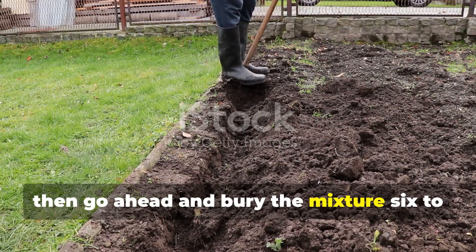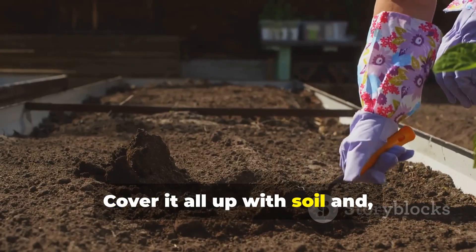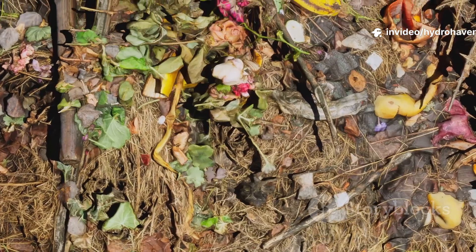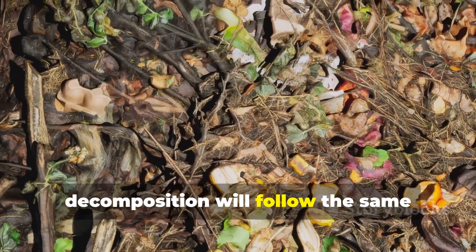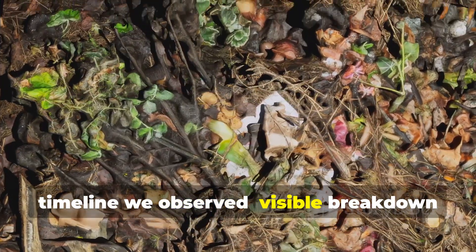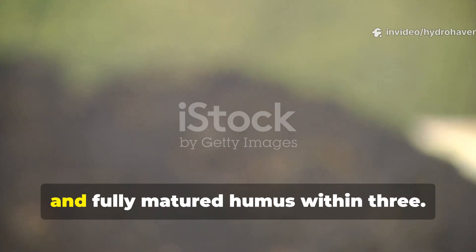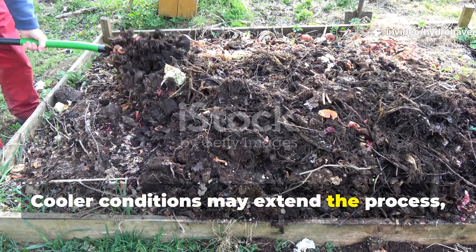Mix them well, then bury the mixture 6 to 8 inches deep in trenches across your bed. Cover it all up with soil, and if conditions are dry, water lightly. In hot weather, decomposition will follow the same timeline we observed — visible breakdown within weeks, usable soil within about 2 months, and fully matured humus within 3. Cooler conditions may extend the process, but the results will still come.